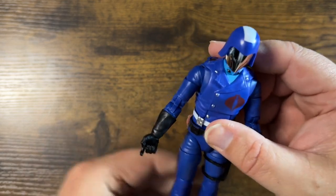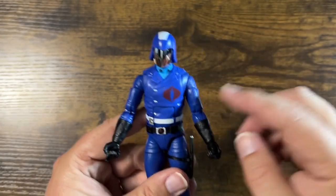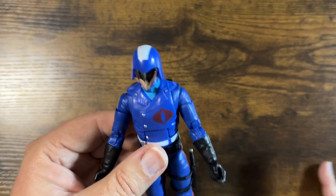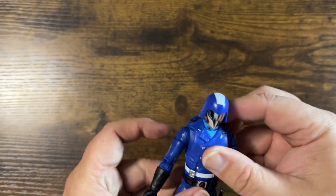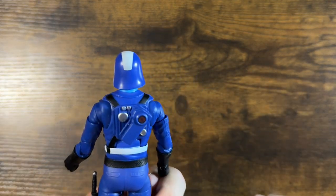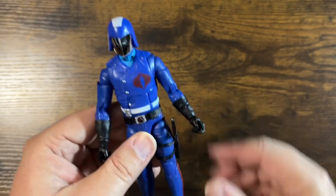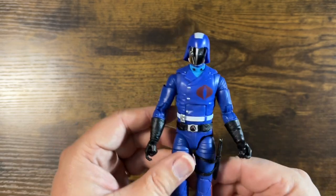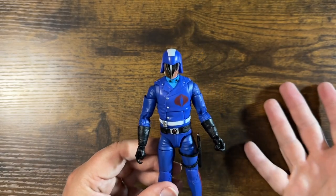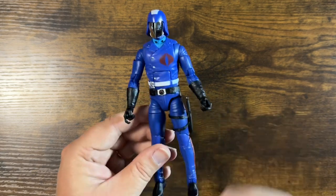So no problem getting him into poses. All the joints are nice and tight — maybe a little too tight, especially on the elbows and knees, at least at first. Make sure you take care breaking them in — don't break anything. All in all, great looking figure. Love the aesthetic. This piece is a little loose, but as long as you're careful it's not going to be much of an issue. Very nice looking figure, very happy with it. Why didn't they do this in the first place? This is the figure we've all been waiting for.